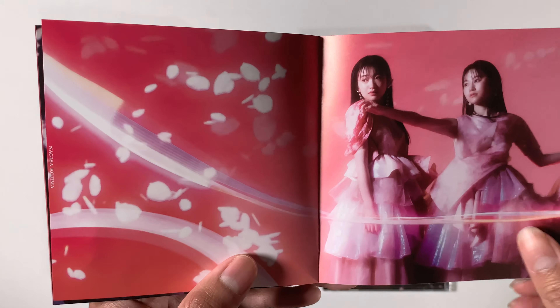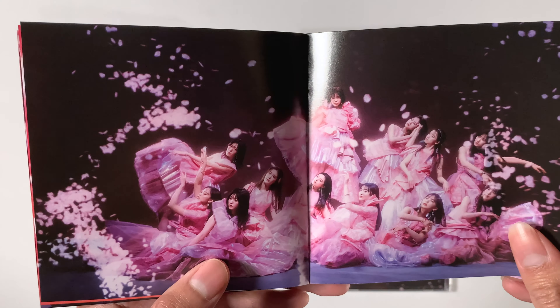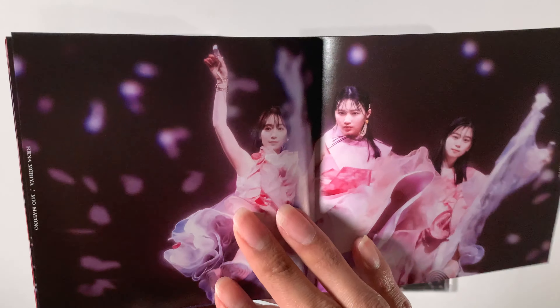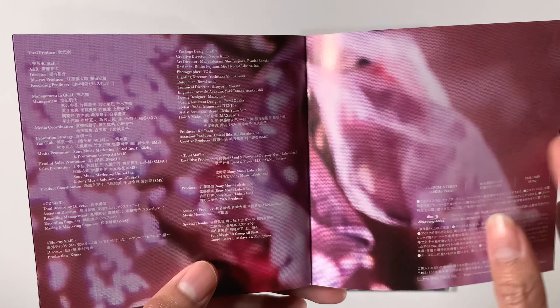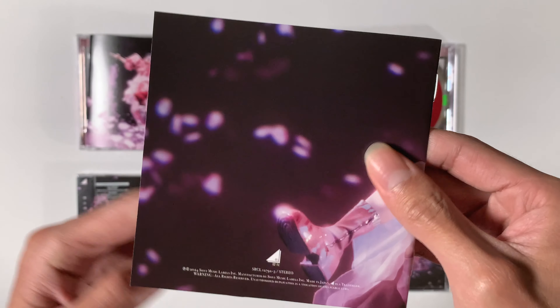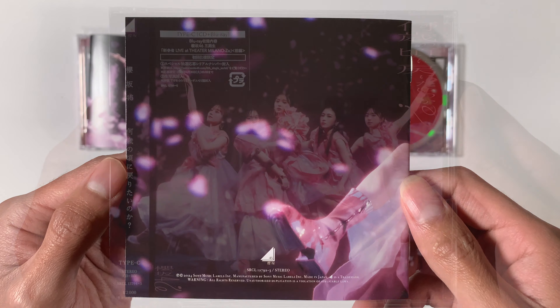Here I have type A through D of Sakurazaka 46's latest single. Both of these are CD and Blu-ray combos. The difference between them is that each type has its own third track in the CD, and as far as the Blu-ray, we get a different part of a live event.